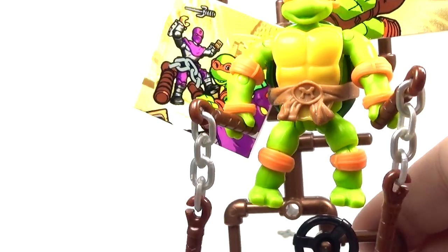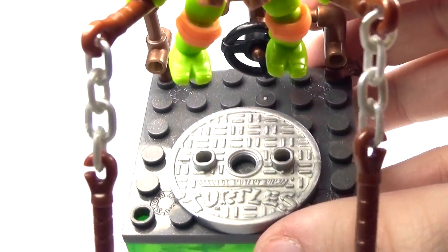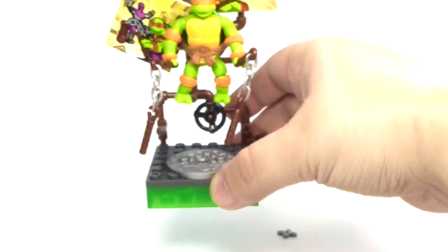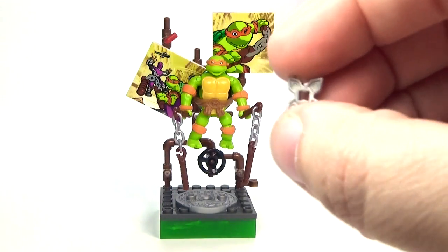No stickers! That is awesome. You also have a really cool little sewer grate down here with the logo on there, which of course is awesome, and we also have a little ninja star here.